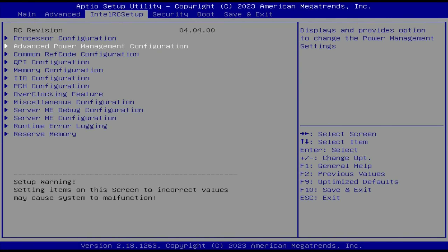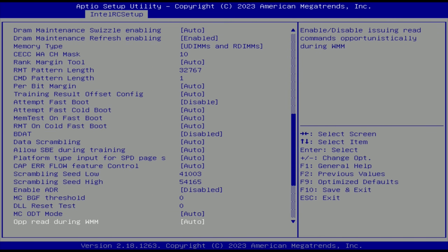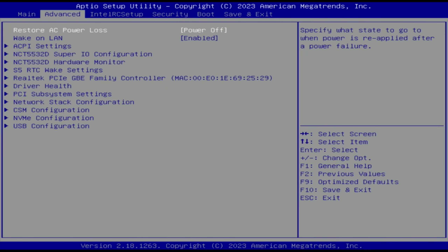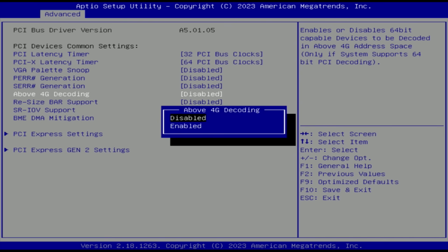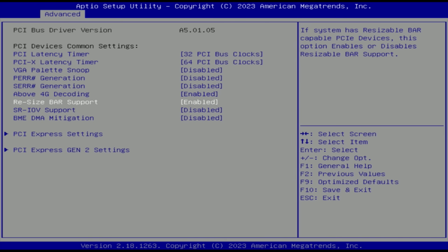Immediately after I booted into the BIOS of the X99 PR9 I was very positively surprised. The motherboard has RAM timings configuration straight from the BIOS. It is also possible to use XMP settings if your memory has an XMP profile. The motherboard also has options to enable or disable CPU cores. We also have above 4G decoding and resizable BAR straight from the BIOS. So far this is the best BIOS I have seen on a Chinese X79 or X99 motherboard that comes straight from China.